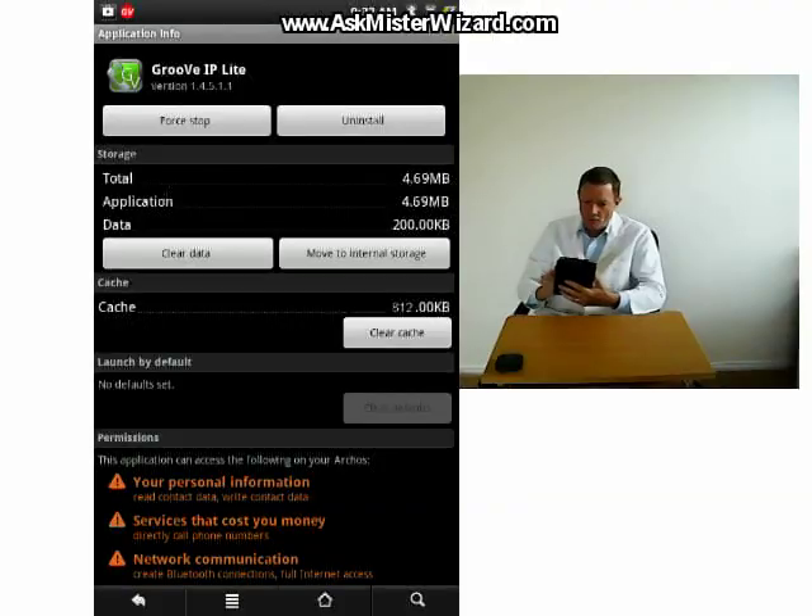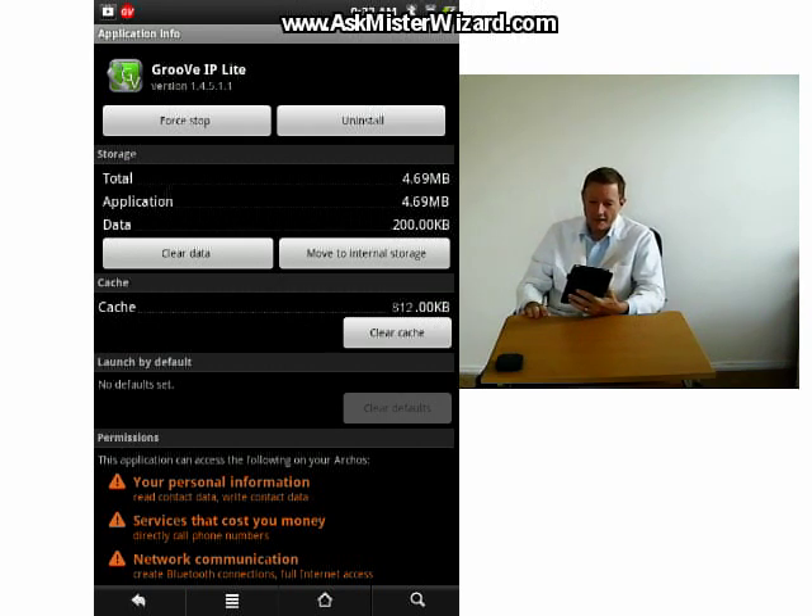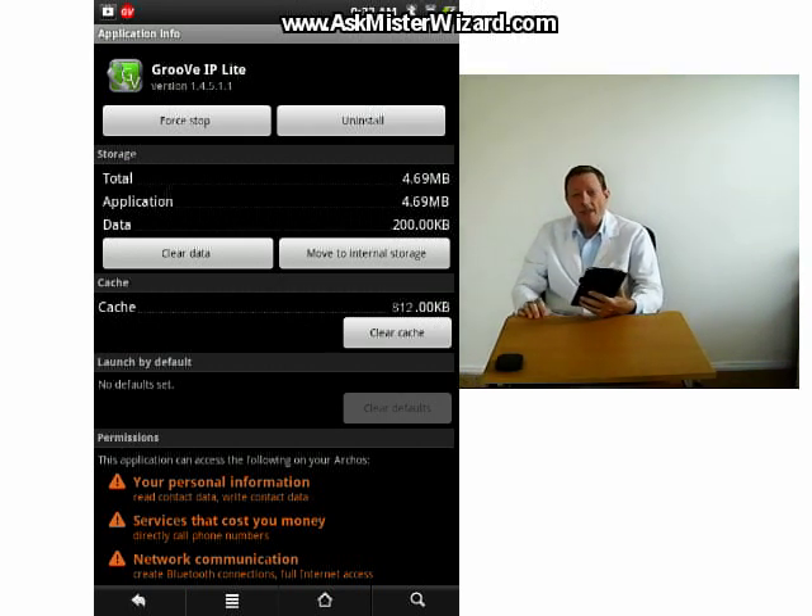Even though Groove IP Lite is always running in the background, I've been pleasantly surprised to see that it did not significantly drain my battery, and has yet to ever show up in my list of top eight battery hogs. I'm sure my battery is lasting at least 98% as long as it did beforehand. Memory usage is also fairly modest. My Android device reports that Groove IP Lite is using 4.69 megabytes of application storage and 200 kilobytes of data, with an additional 812 kilobytes in its cache.